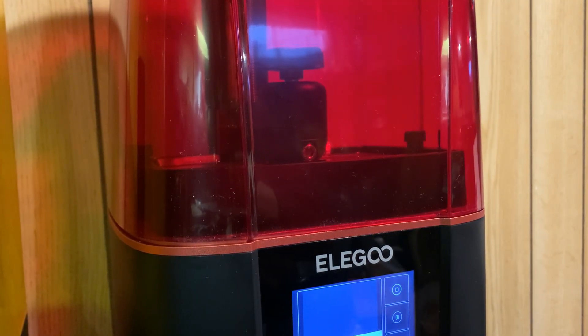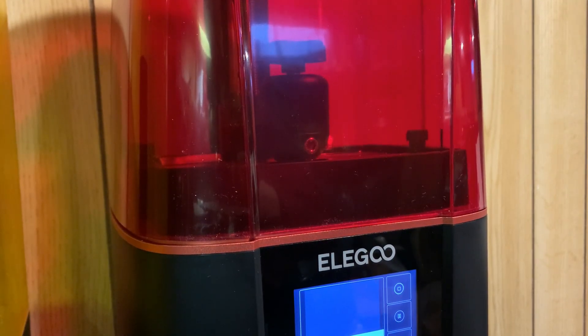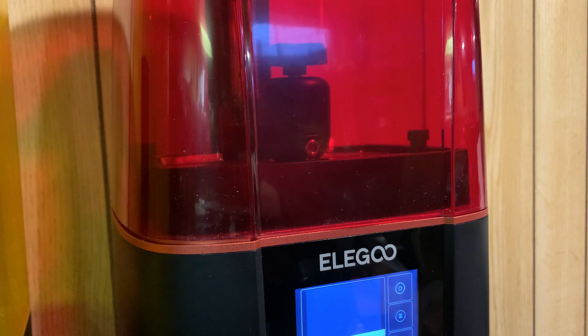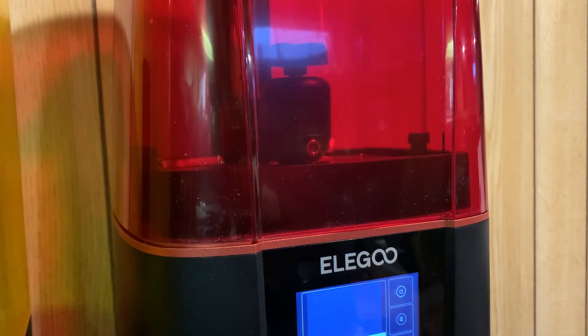These aren't quite as interesting to watch as the filament printers, since for the most part you can't even see what's happening in there. They at least give you that little LCD at the bottom that shows you what each layer looks like as it's printing. Once the layer is cured, the head of the machine lifts up a bit, goes back down, and just does that one layer at a time until it's done.